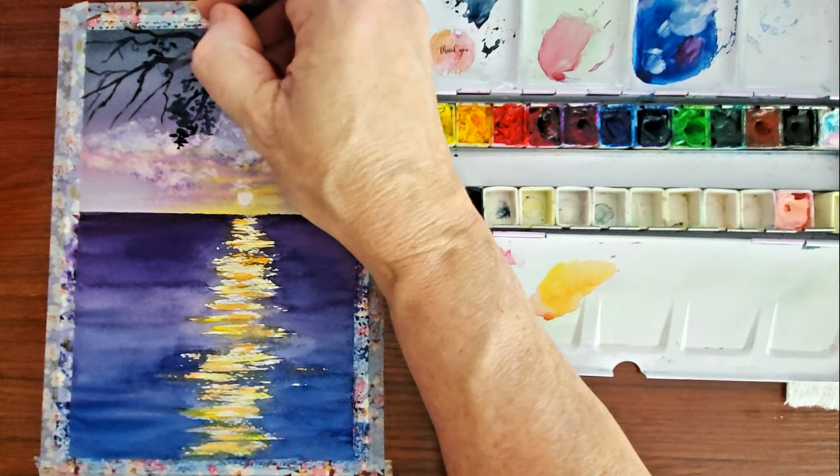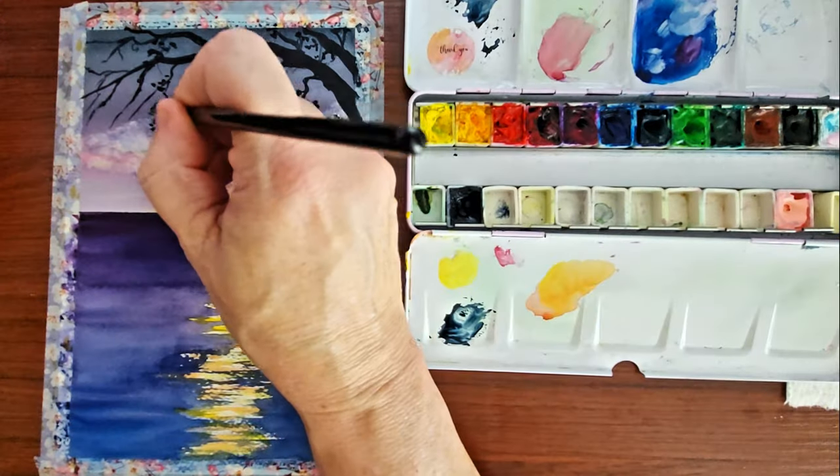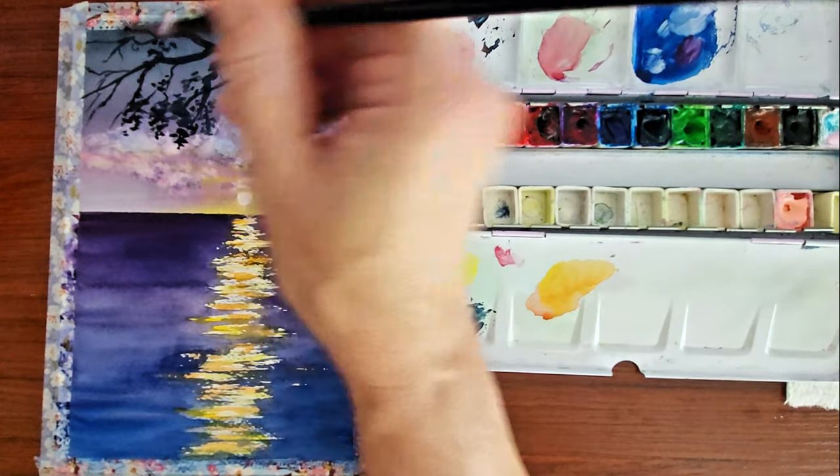Now I'm just putting in some random dots and stuff to create these leaves on the tree.